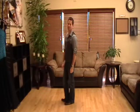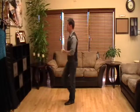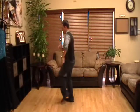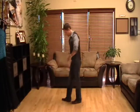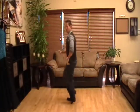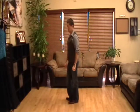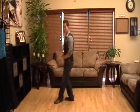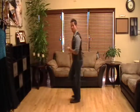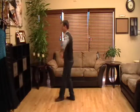Depending on which basic step the gentleman uses is which one you would use. It wouldn't feel right if you did back, replace, together, forward, replace, together — and looked down and saw him passing his feet like this. So really quickly, the moment he asks you to dance, look down at his feet. Whichever version he does, you do it for everything. If he passes his feet every time, you pass your feet. If he brings his feet together, you bring your feet together. And that's the women's part of the salsa basic.